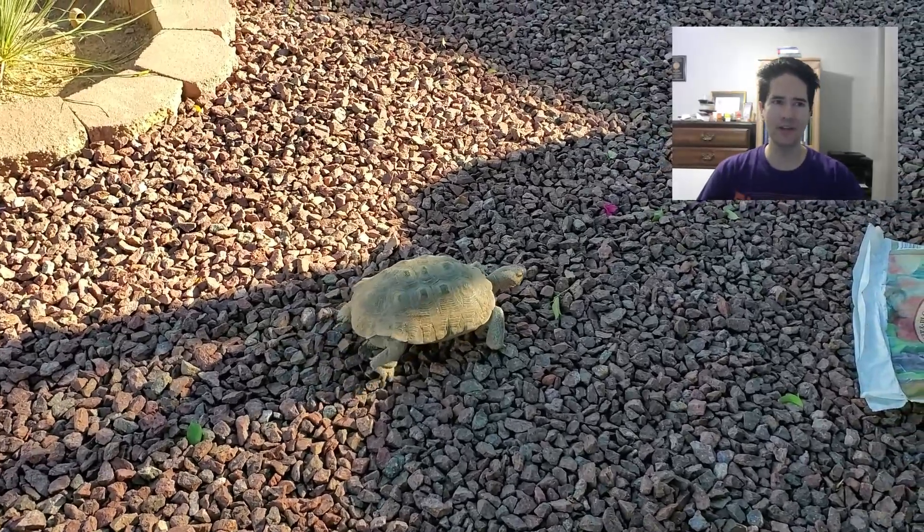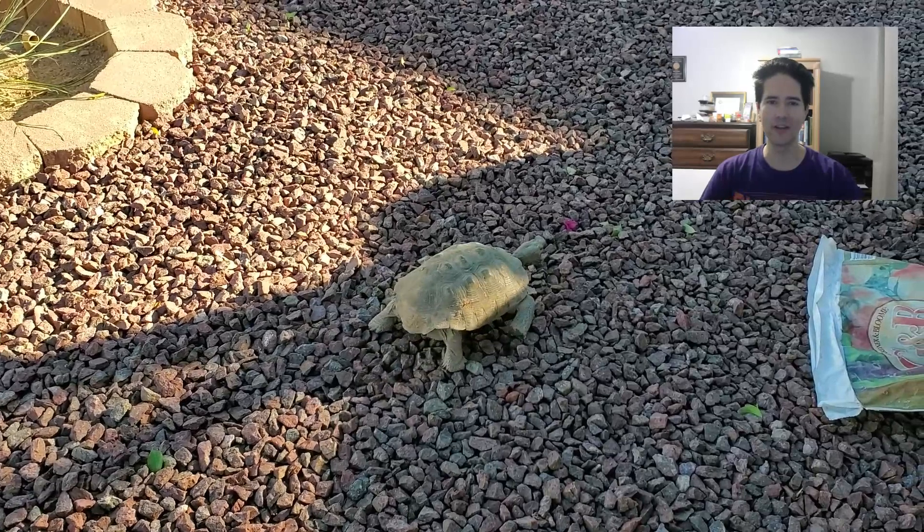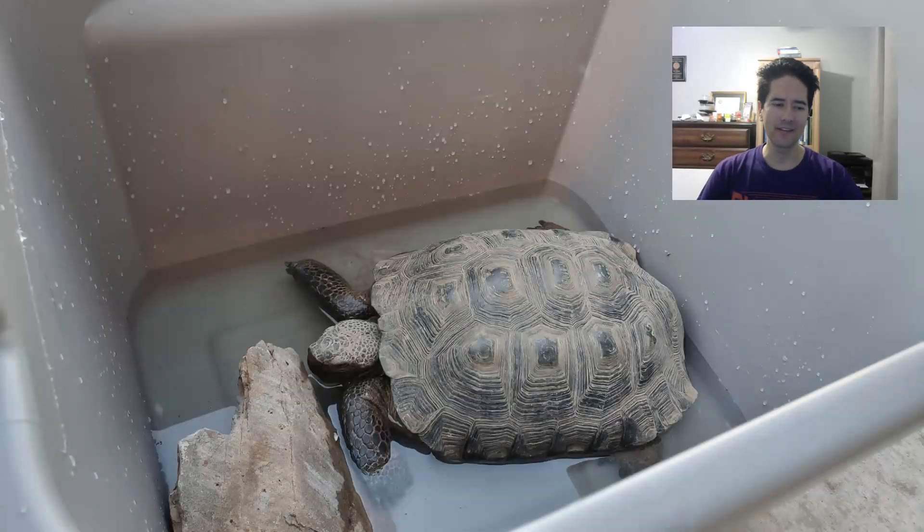One of the key aspects before going into brumation is to make sure that the tortoise is well hydrated. So giving him a regular dip in the water, putting him in a shallow bath — tortoises definitely cannot swim, so we've got to make sure that it's very shallow. He enjoys it, and about a 20 to 30 minute soak, maybe even a couple of times before going into brumation, can be healthy.